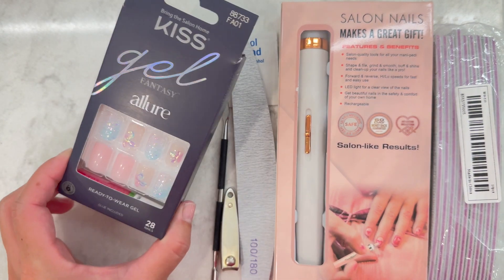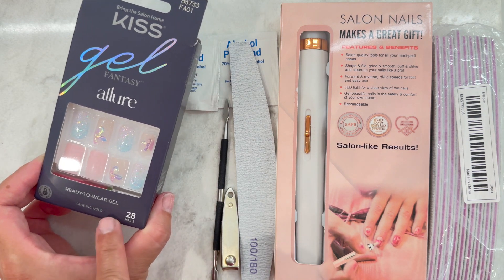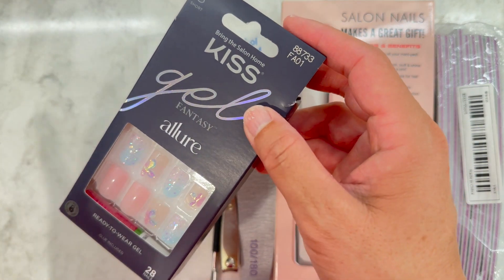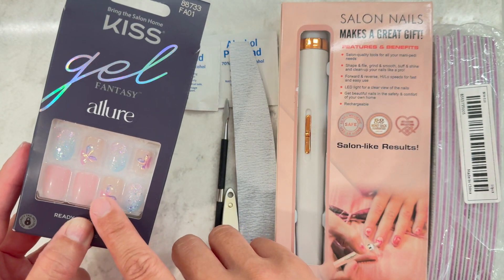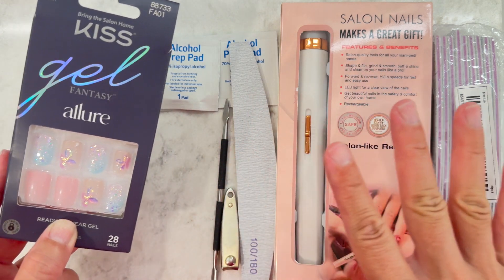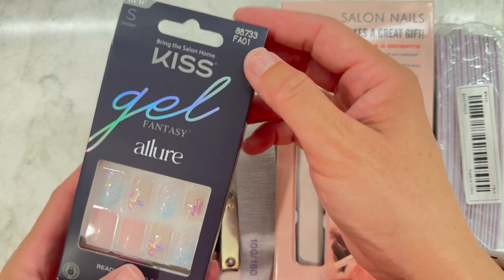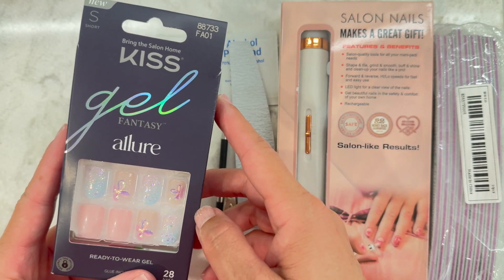Today I'm trying Kiss press-on glue-on nails. My last video I did the impress sticker ones and that wasn't the greatest experience. This is only my second time doing press-ons in the last 10 years. The first time I used Hanakoko ones and those were amazing, but they were long, so I'm trying out some short ones for everyday wear.